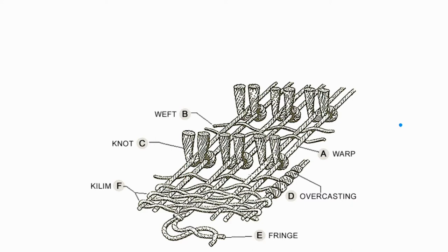Starting off, this figure pretty much sums up the major components. First, labeled here is the warp of the rug, which is one of the major components of the foundation. This is the part of the rug that runs vertically, going from the bottom end of the rug to the top, and it is the first component laid out on the loom for the rug to start being woven.